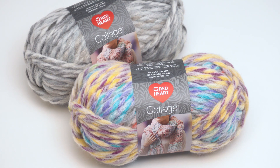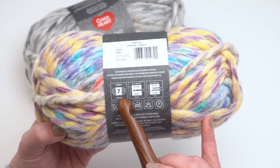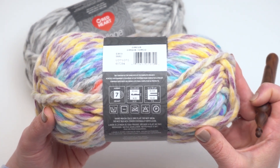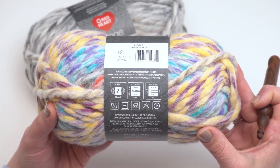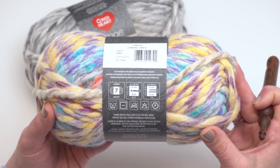Now let's take a closer look at the yarn label. You can see this is a jumbo weight yarn, signified with the number seven — it means it's super thick, the biggest classification that the Craft Yarn Council has right now. It's also a hand wash yarn that should be dried flat, which I do recommend for most handmade projects anyway.